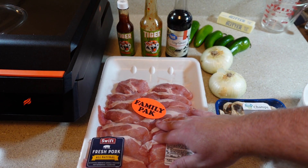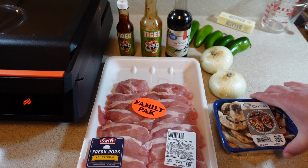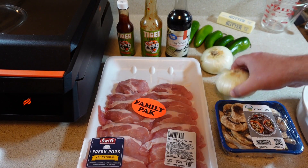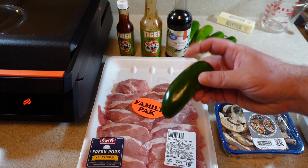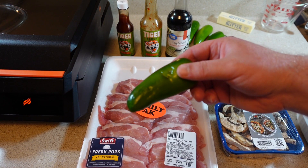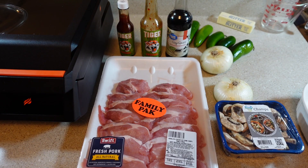In addition to marinating the pork chops in tiger sauce and soy sauce, I'm going to be grilling some white mushrooms, onions, and jalapeño peppers. I really like the way these things taste just being grilled for a few minutes. I'm also going to be cooking some angel hair pasta, which I'll prepare with parmesan cheese, olive oil, and some fresh ground black pepper — it'll be similar to cacio e pepe, but not exactly, because I don't have all the ingredients.